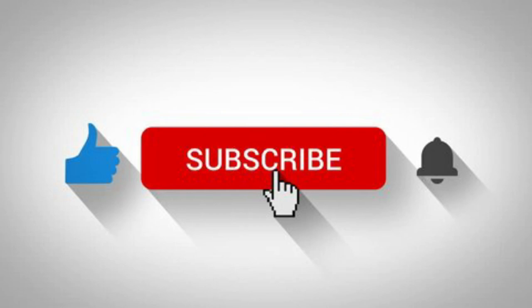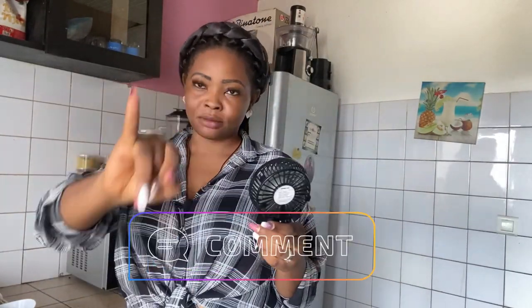Please don't forget to hit the red subscribe button before you leave. Because I don't know why you watch and don't want to subscribe — it's free, guys, it's very very free, and it means a lot to us. We put in so much financially and with time too. So the most we can request from you is just to subscribe and share. Please watch this video to the end, subscribe, share, and drop beautiful comments. Let's get into the video of the day.